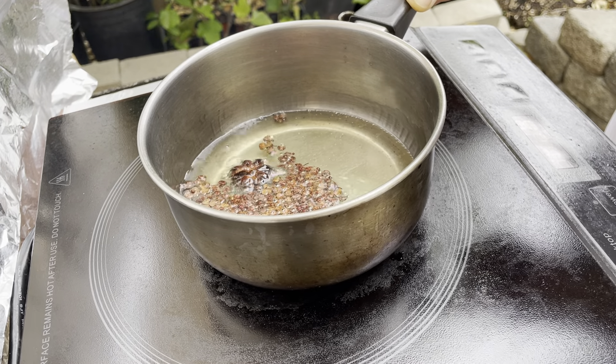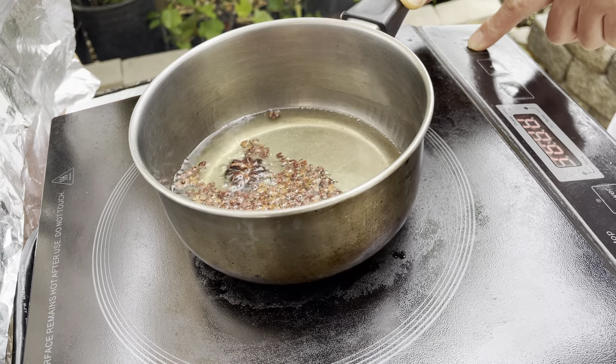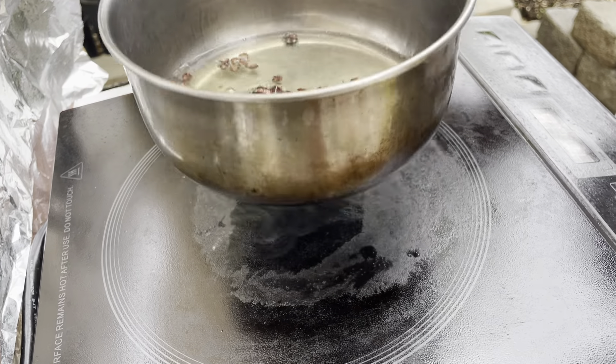When the peppercorns turn to this color, it's done. Turn off the heat and remove from the stove.